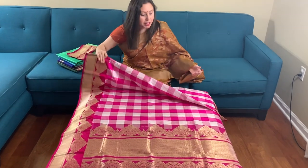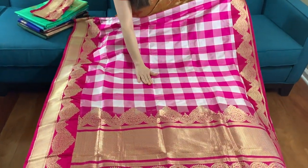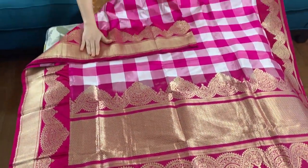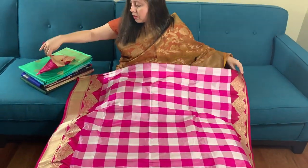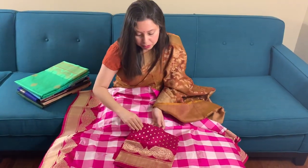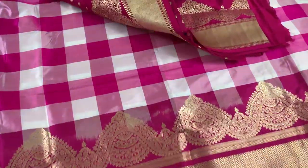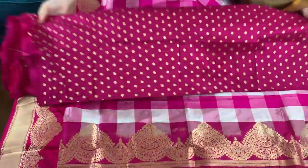Hi friends, I'm Pyle from bengallooms.com and in this video I will show you some of our Banarasi sarees. This is the first Banarasi saree in checks — it's a pure silk, very light. Here is the border, the pallu of the saree, and this is the blouse piece. The blouse is very gorgeous with work all over the body.